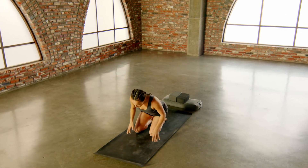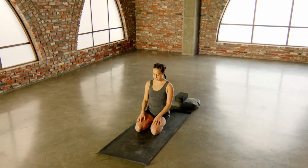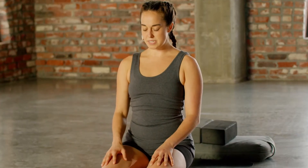Go ahead and sit back on your heels for a moment. Palms face down, let your chin drop. Let the breath be natural and easeful.